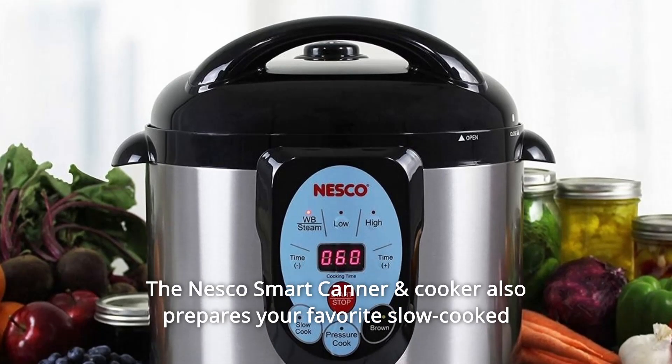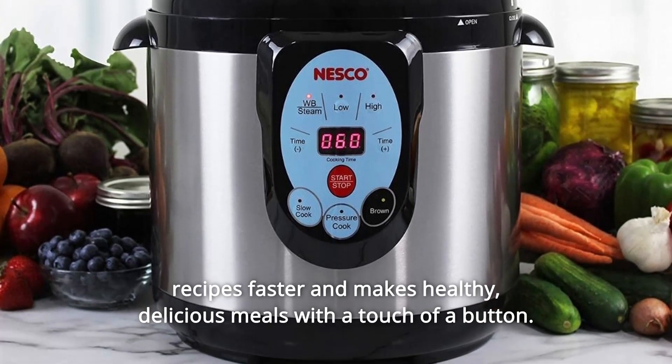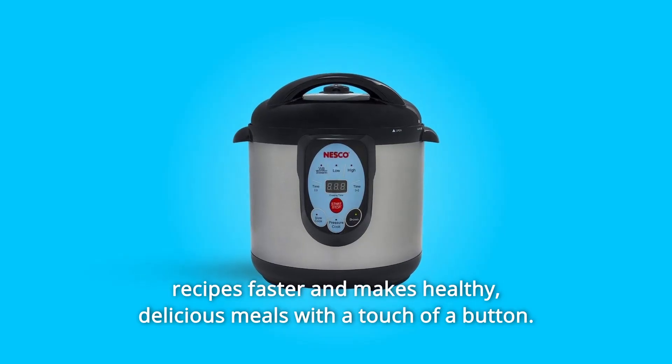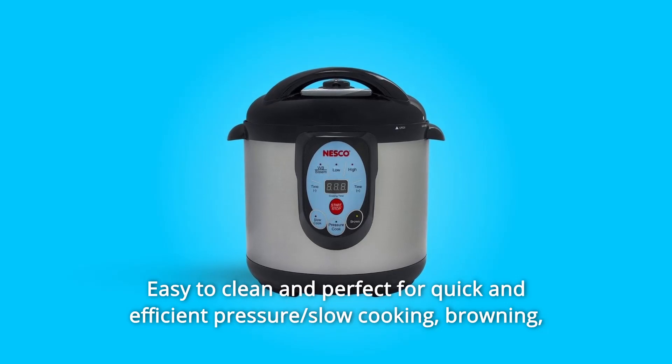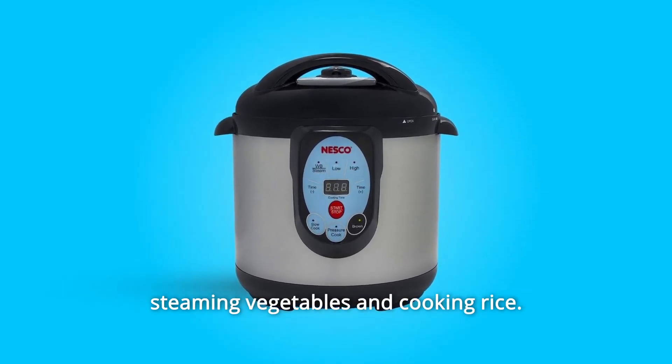The NESCO Smart Canner and Cooker also prepares your favorite slow-cooked recipes faster and makes healthy, delicious meals with a touch of a button. It is easy to clean and perfect for quick and efficient pressure cooking, slow cooking, browning, steaming vegetables, and cooking rice.